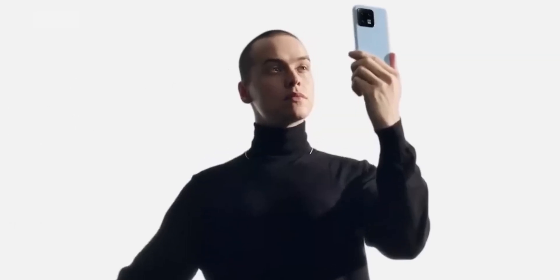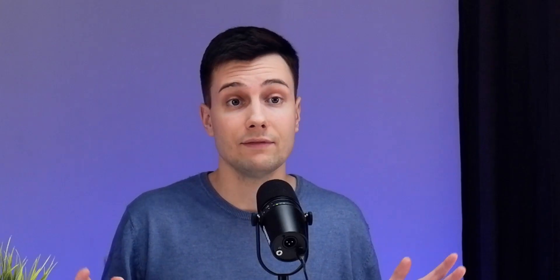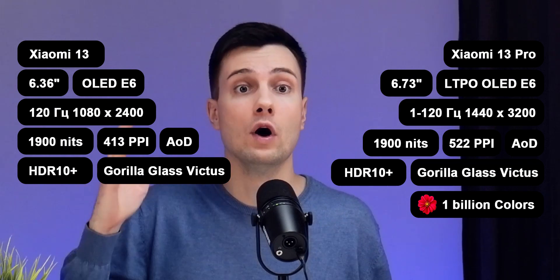The SIM slot is on the right, with two nano-SIM cards at the bottom. The display of the younger model is 6.33 inches, similar to the base iPhone 14, with Full HD Plus resolution and 120Hz. The Pro version has a 6.7-inch 2K resolution screen with adaptive refresh rate from 1 to 120Hz. Both versions are protected by Gorilla Glass Victus.